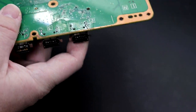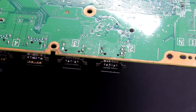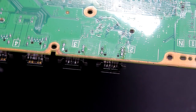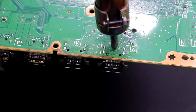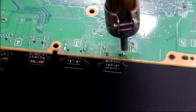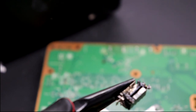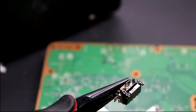We have a hot air rework station provided by Live Action Games — thanks to Adrian for that. We're slowly working the heat up to 450 degrees. Keep moving it so you're not putting too much heat in one spot. We can already see the solder is hot. And just like that, our old HDMI port is out. We'll let it all cool down before we clean up the pads and install the new one.